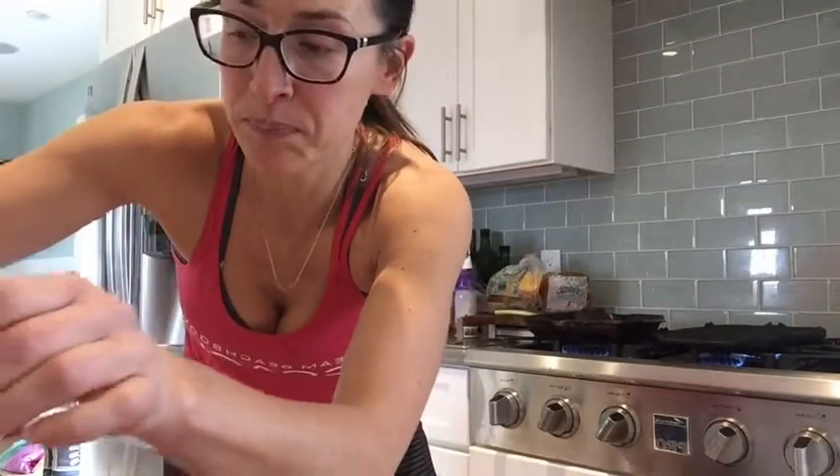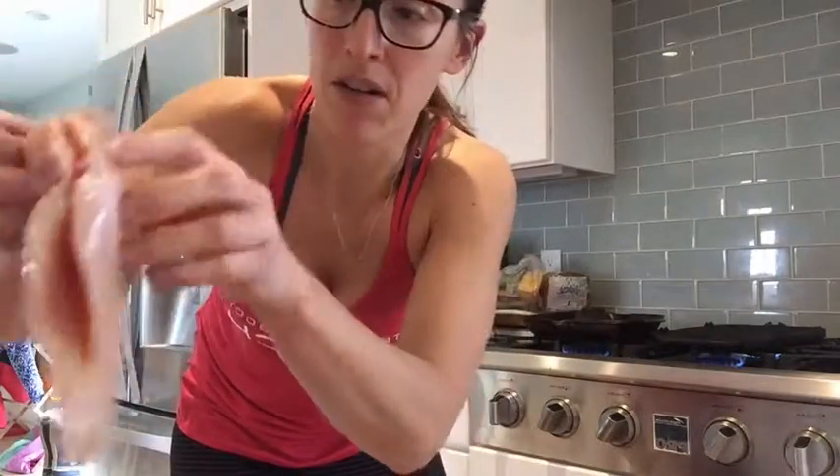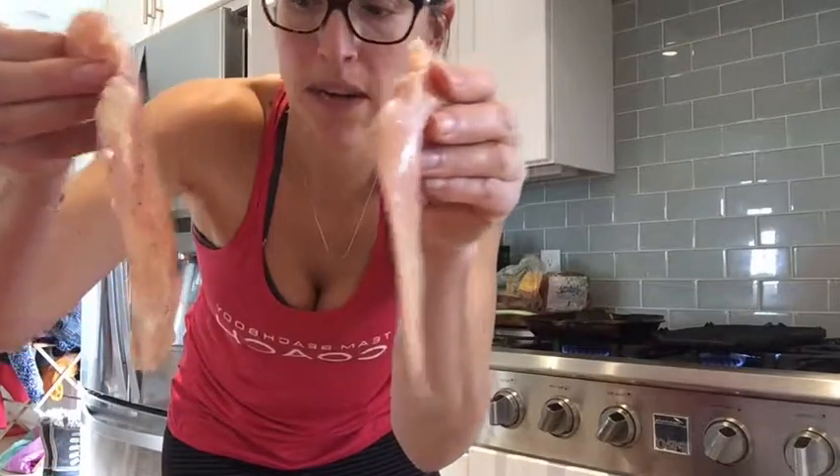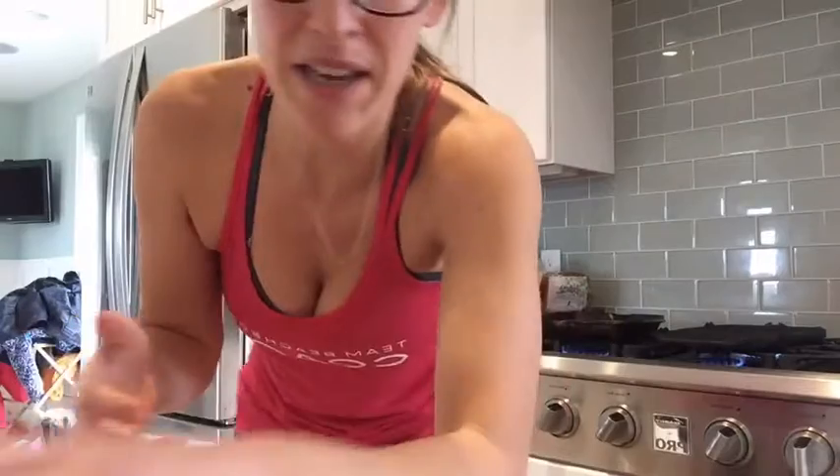After I unpackage my chicken, the first thing I do is cut my chicken breasts lengthwise in half — down the middle so that they're half as thick. I have to give my husband all the credit for that tip because he started doing that, and it's been so key because the chicken winds up cooking so much faster.